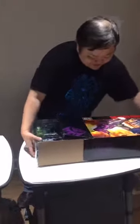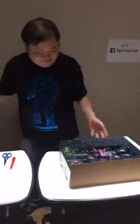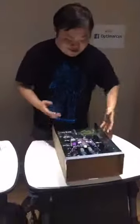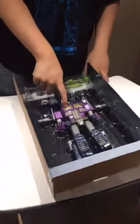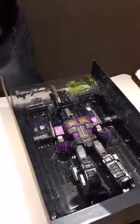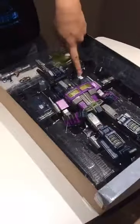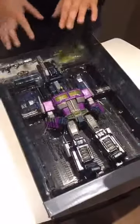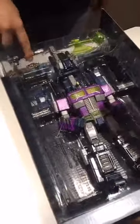This is Shattered Glass Optimus Prime. As you can see, he's got a cracked chest plate. He comes with his trailer. I'm not very sure if there's a roller, but I should open him up. He's got his Green Energon Axe and the Shattered Glass version of the Matrix.